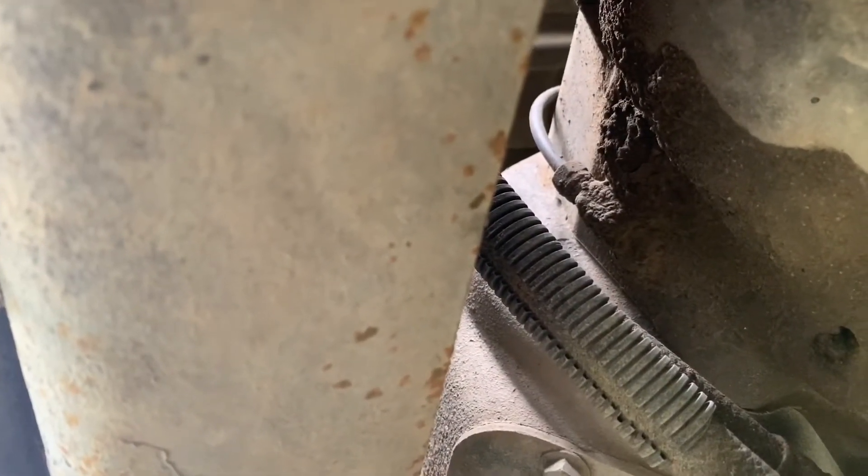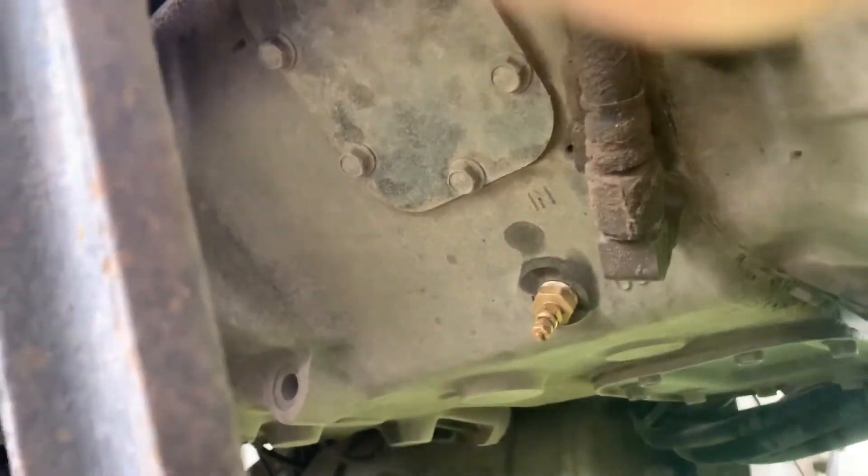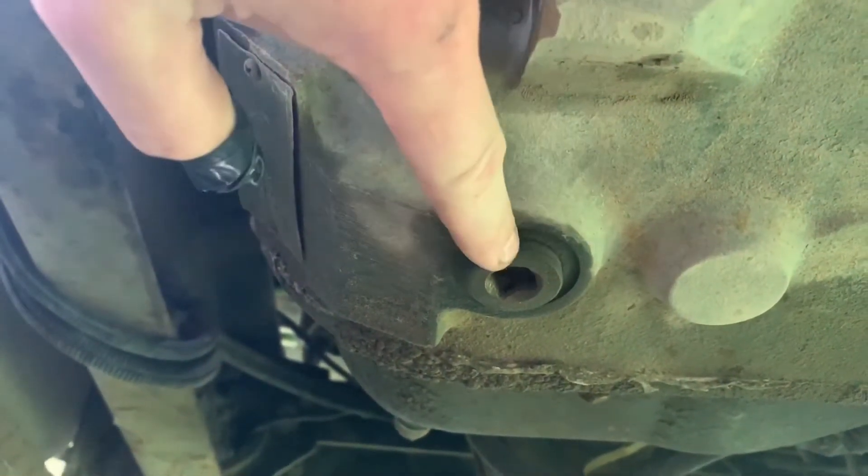From there you'll run the wire up to the firewall and find a spot to run it through to the dash and the gauge. On the 18-speed, the drain is on the back — that's where you drain all the fluid. Up on the driver's side towards the back there's another plug — that's where you fill. You want one of those pumps that goes on your oil pail to make it a lot easier. Fill on level ground until fluid starts coming out, and that's how you know it's full.